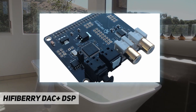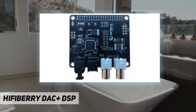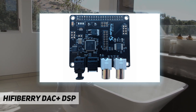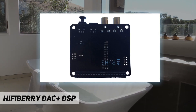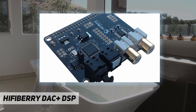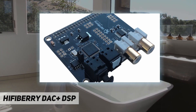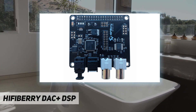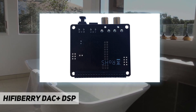Use it as a DAC on steroids. The easiest thing to do is to use the DSP DAC as a DAC for the Raspberry Pi to play back music, as you would do with a normal DAC Plus board, but in this case you have the added benefit of a high-performance DSP to adjust for your particular needs.